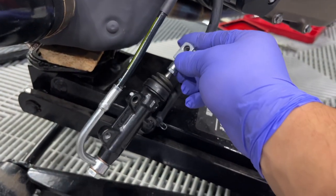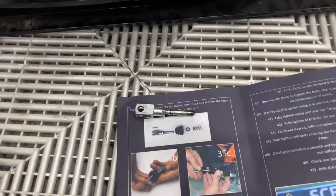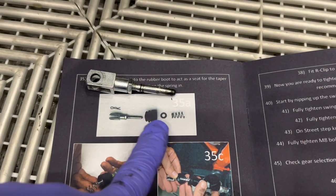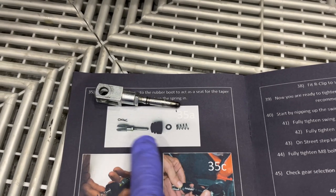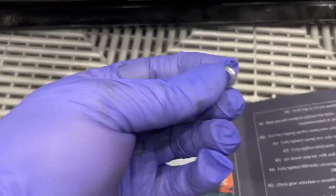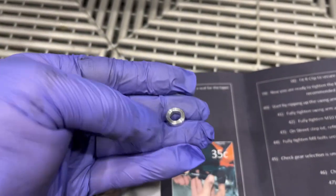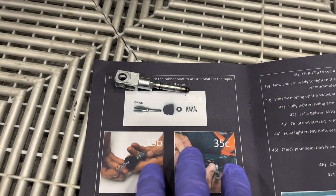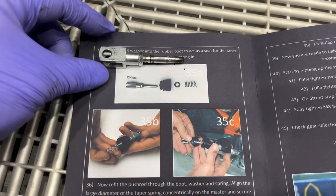Now we need to remove this push rod — it's just a press fit and will come straight out. The instructions want you to remove this boot — it just pulls right off — and it comes with a spacer and a spring. This is the exact orientation they want. They call this piece a washer but it's more like a spacer — it's some kind of aluminum, super light. I'm guessing it makes up for the difference in length with the new rear set. Just follow the diagram: rod, boot, spacer, then spring.